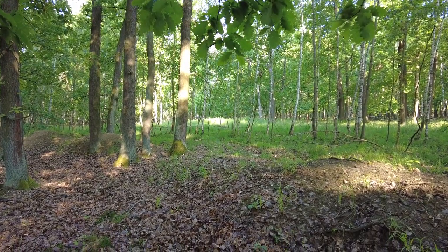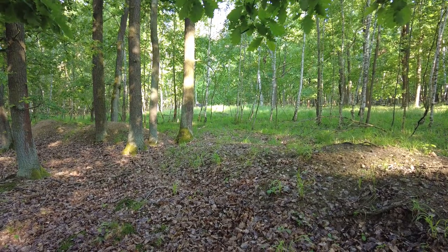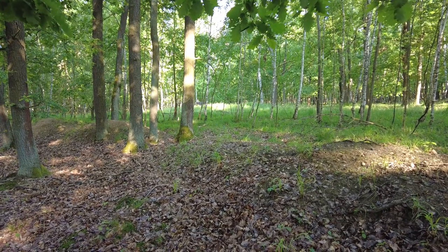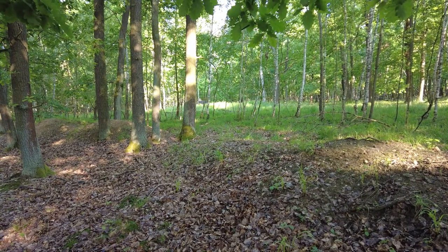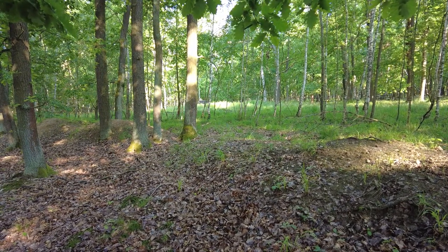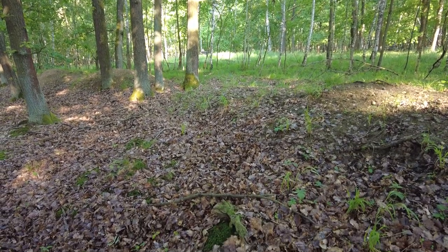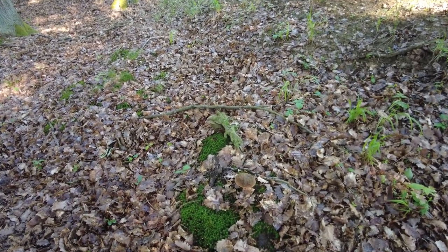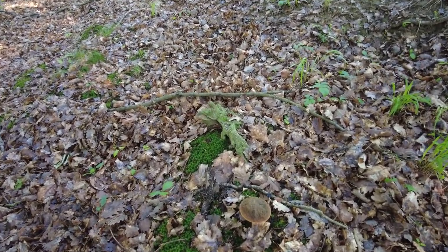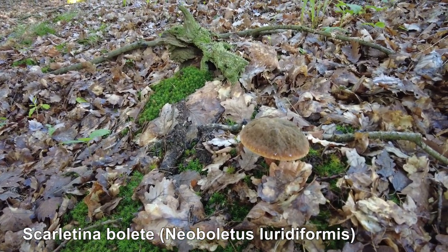Hi guys, it's Luke from Lux Mushrooms. Today it's Sunday the 6th of June 2021. I'm again foraging in the Czech Republic. I didn't find many mushrooms so far today, but this is the first interesting one — and it's actually the first Neoboletus that I found this year.